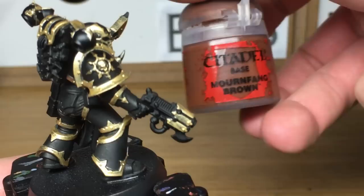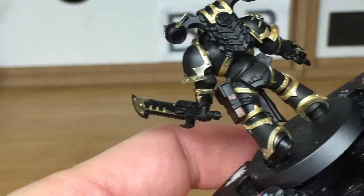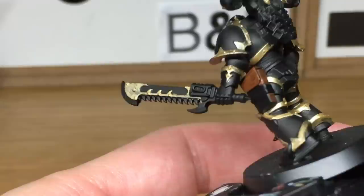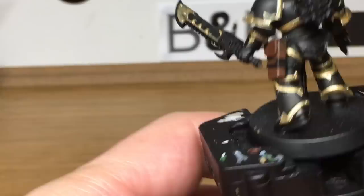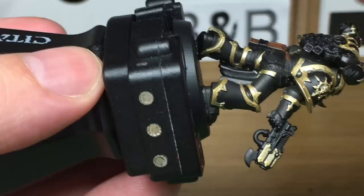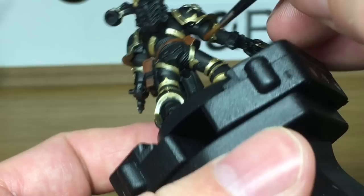With all the gold done, you can see quite a difference in them. The next colour we're going to be using is Citadel Mournfang Brown. We're just going to be using that on his holster and some of the pouches and his belt. When we come back, we'll have all the Mournfang Brown finished.